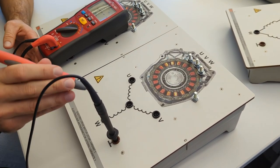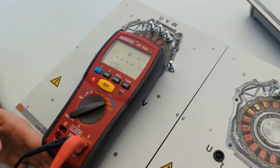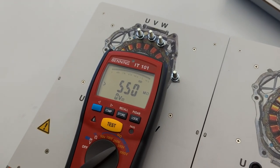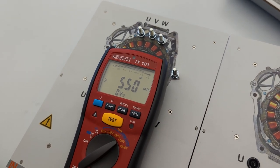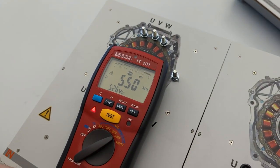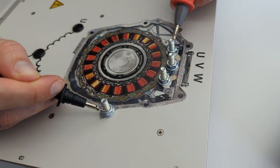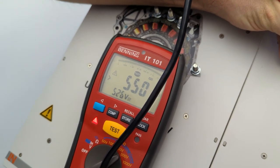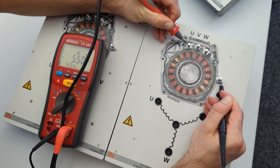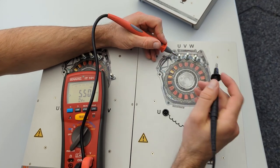Measuring from the car's ground into the electric motor also shows the same insulation resistance — above 550 megaohms — perfectly fine. No matter where you measure, you always get the same insulation resistance because everything is connected. Measuring at multiple points on the good module confirms no insulation problem anywhere. This is what you would check on the real electric motor, which we'll demonstrate on the real model later.